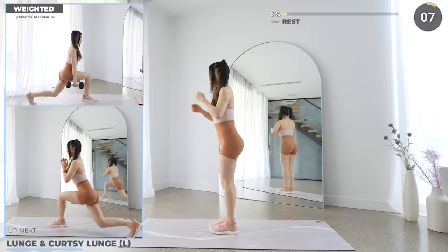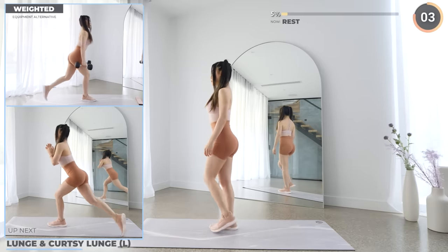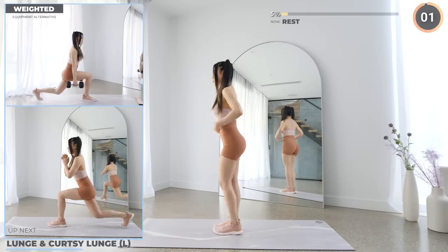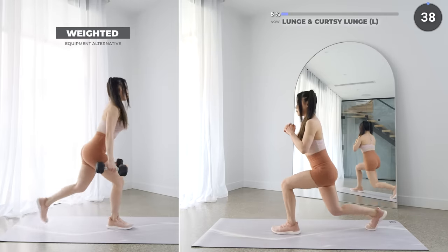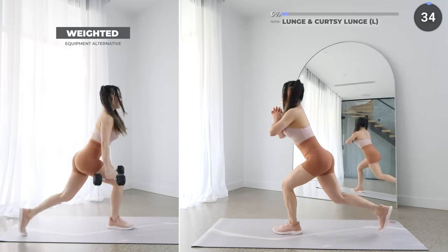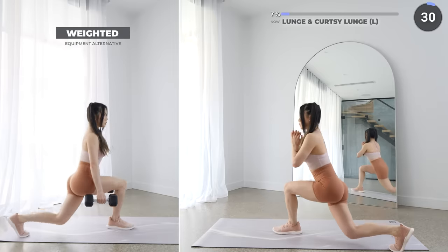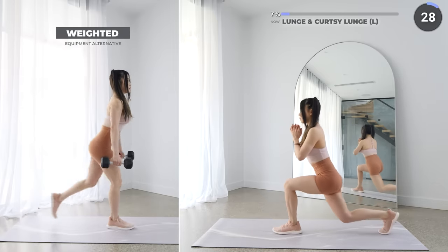We've got lunge followed by a curtsy lunge. Start by bringing one leg behind you, then take a step across diagonally and lunge, come back to center, and repeat. Make sure your front knee does not pass your toes, and that you're pushing off from your front heels mostly.